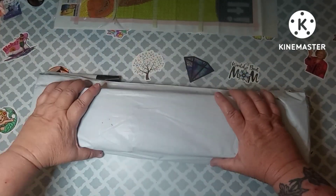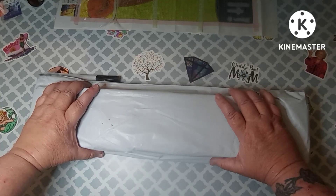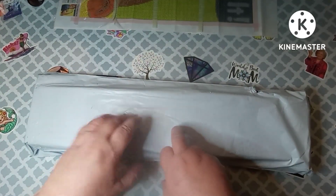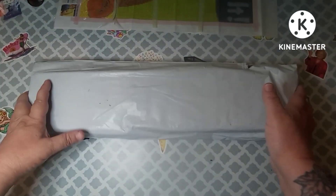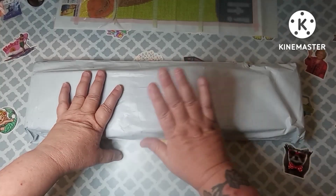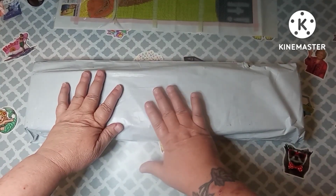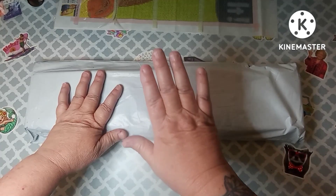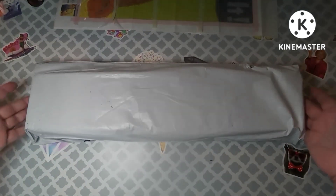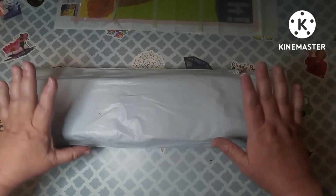Hey everybody, welcome back to my channel. This is Scarlet with Scarlet's Little Crafty Corner, and today I have got an unbagging slash unboxing. I have done an unbagging for this company before and they emailed me and wanted to know if I would do another one, so I said yes.